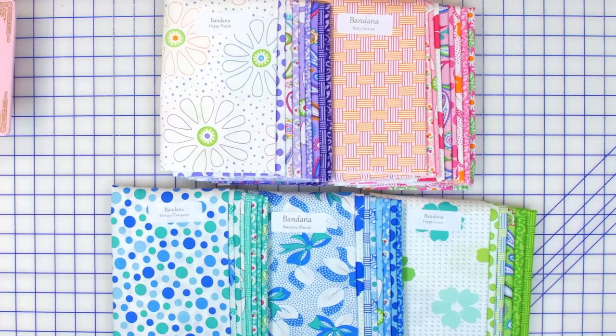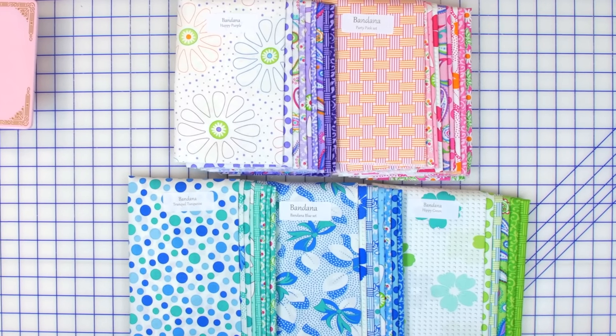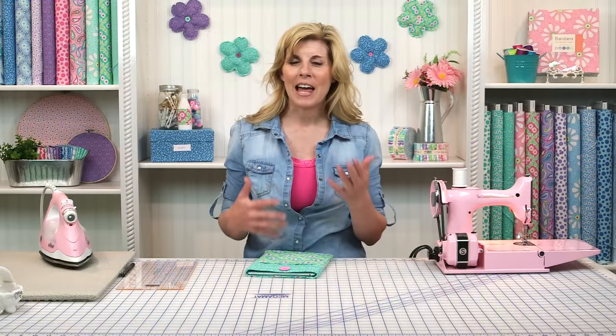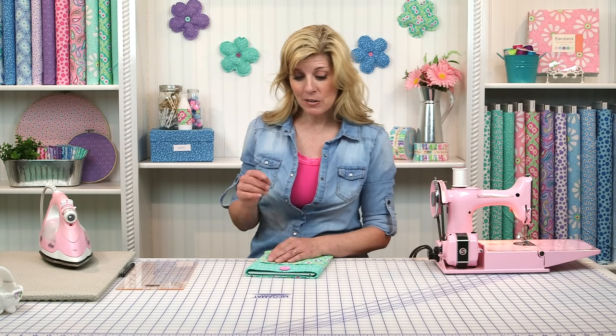The fabrics we use today are 'Bandana' from Me and My Sister, designs by Moda Fabrics. Love this collection — there are five colorways. Of course, this would be great in any fabrics, and you can tailor that to your style or whoever you may be making this for as a gift. So let's get started.